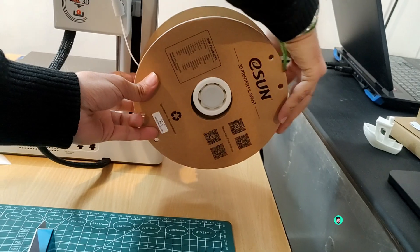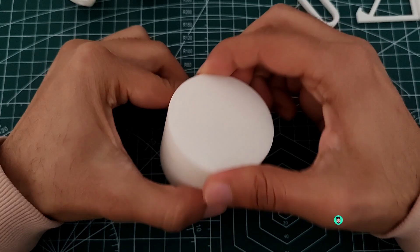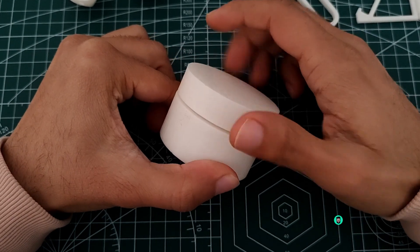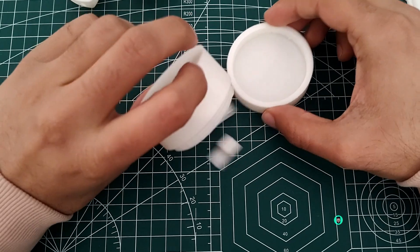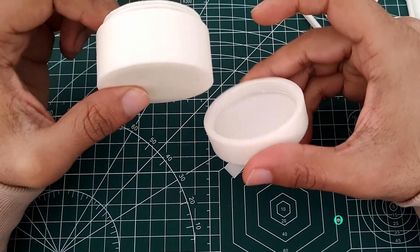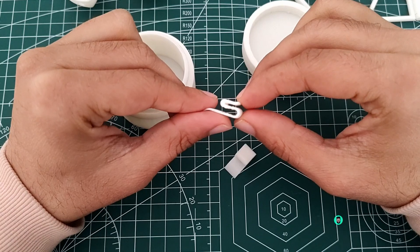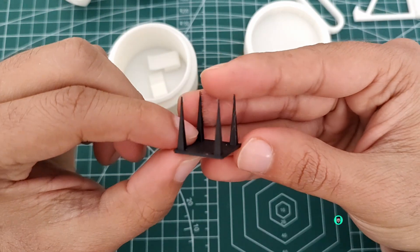So who is this printer for? The A1 Mini is perfect for beginners and hobbyists like me looking for an affordable, feature-packed 3D printer, as well as someone who is into professional 3D printing. Whether you want to create functional parts, decorative items, or prototypes, this printer can handle it all.